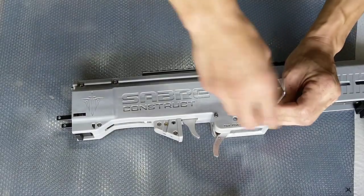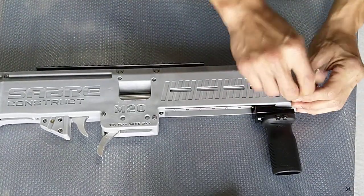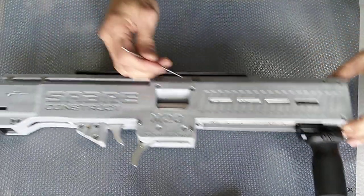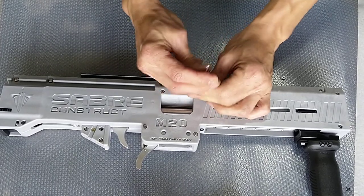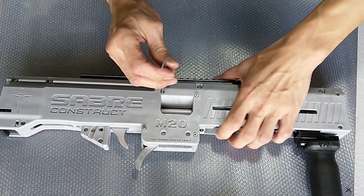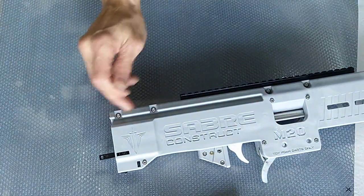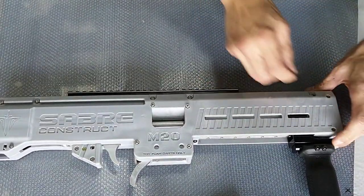There's one, two, there's another one here — three, four, five, six, seven. All these as well you will need to loosen. All these are the screws that actually link or secure themselves to the aluminum spine.